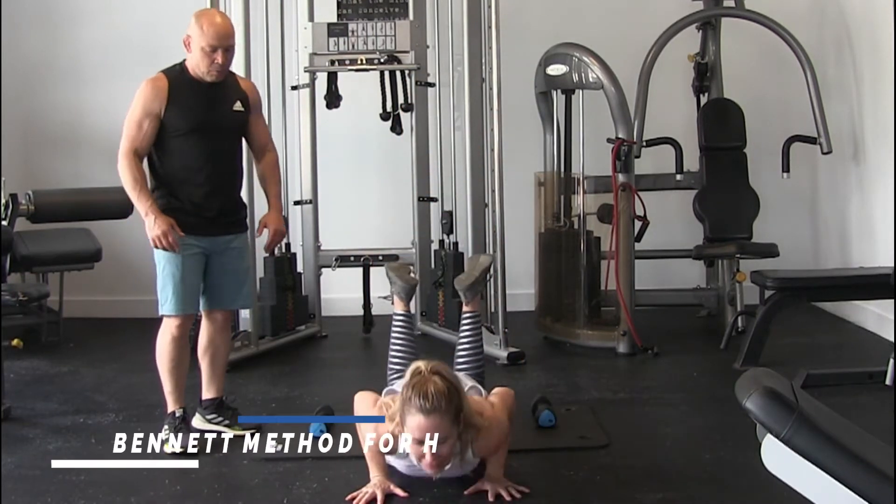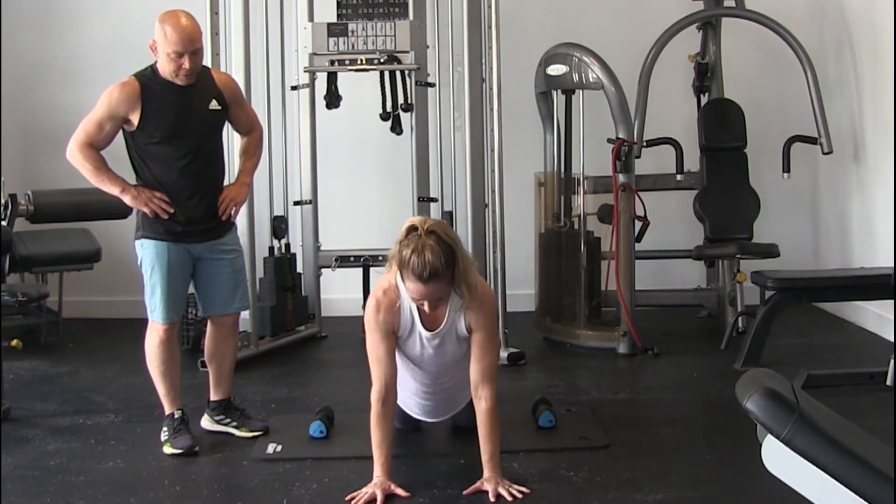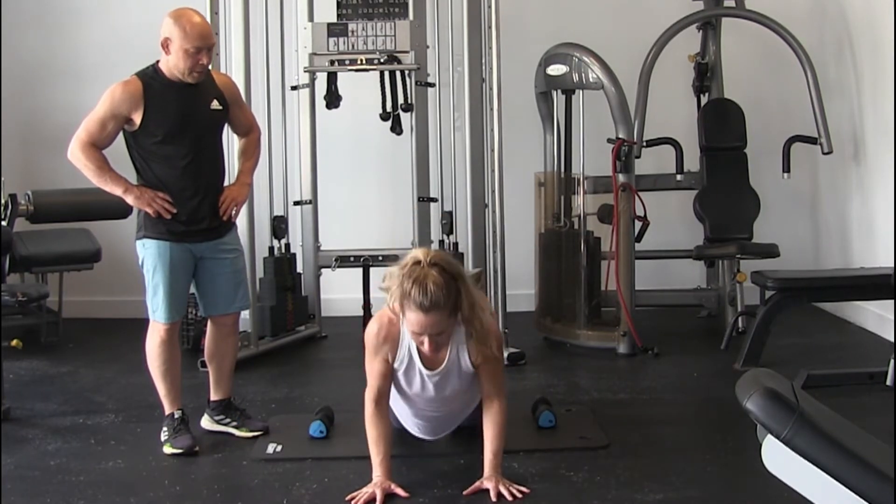Then 5 push-ups. Breathe out. 1, 2, 3, 4, and 5.